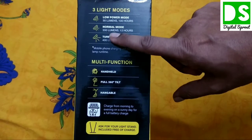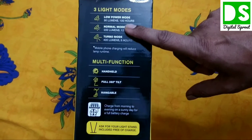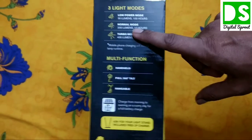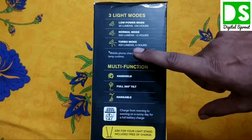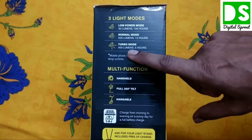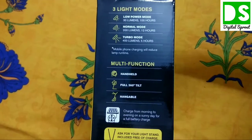This light has three modes: low power mode lasts 100 hours; normal mode is 200 lumens and lasts 12 hours; and turbo mode is 400 lumens — the highest power — and lasts 5 hours. Now let's open the product.